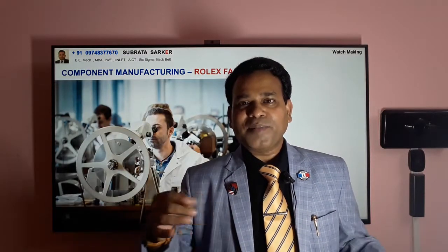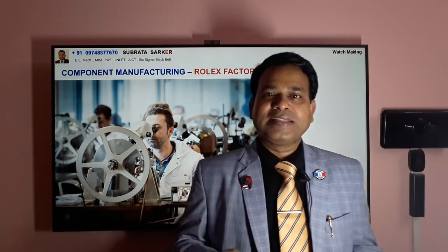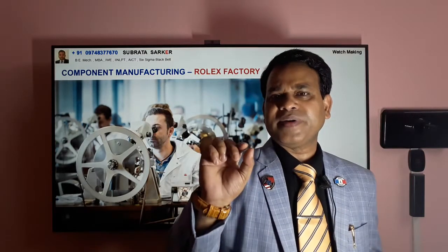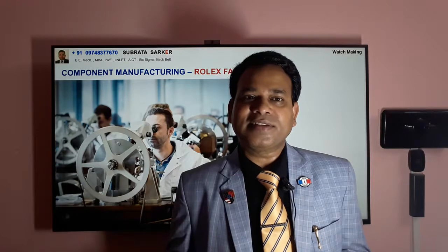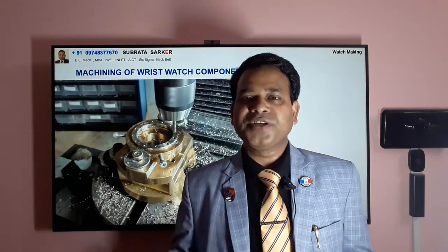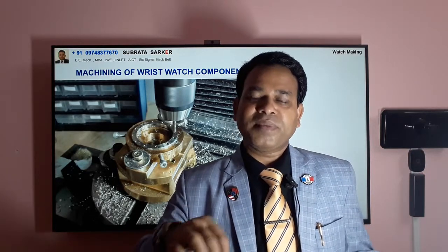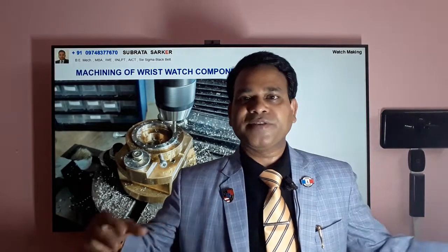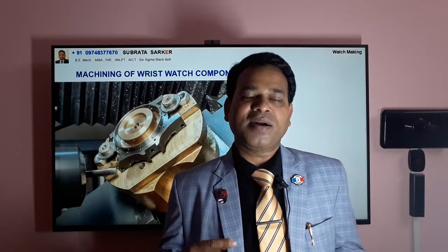This is the component manufacturing section. They have small machines — CNC machines — making very, very small components. The components are so small you cannot hold them by hand. This is a very precision engineering exercise. The Omega factory I also visited, and the infrastructure is very similar. You can see how machining jobs are done — machining means removing metal from a solid block using metal cutting machines to get the final geometry of the components. This is the process by which wristwatch components are manufactured.